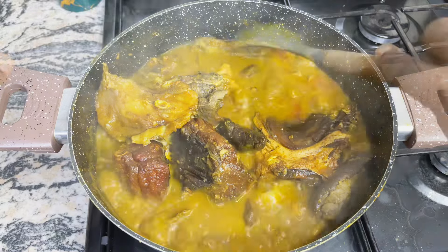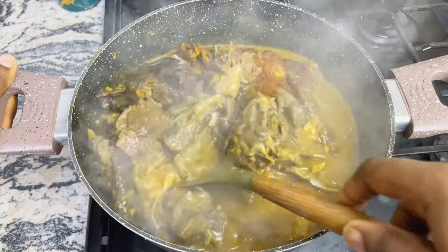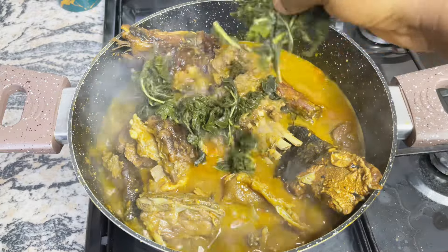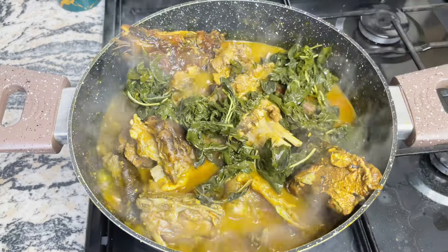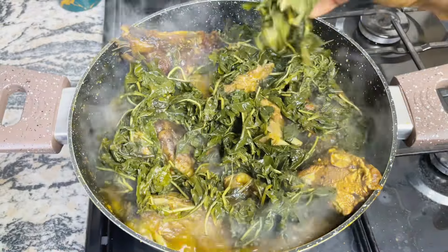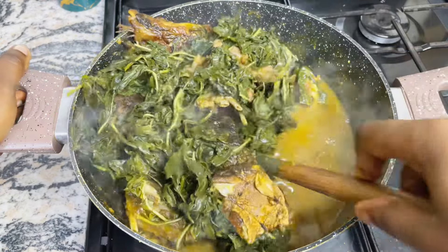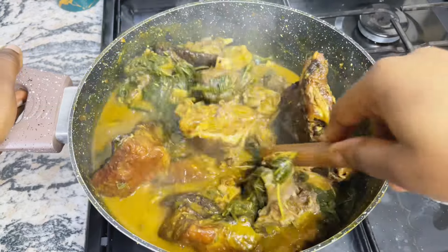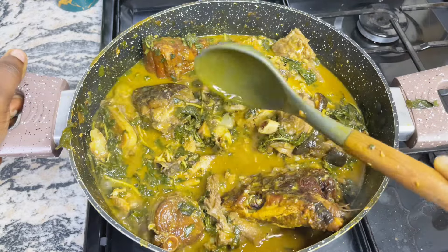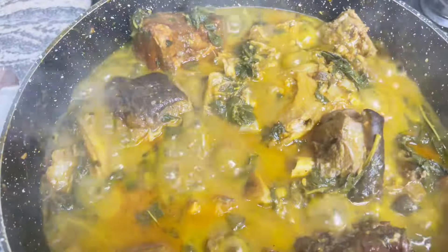At this point the aroma in my kitchen was something else — you can literally have butterflies in your stomach and start setting the dining table because food is almost ready. All you need to do at this point is add in your washed bitter leaves. I have a video on my channel showing the simplest, easiest, and fastest ways to wash your bitter leaves — click the link up there. After adding in the bitter leaves, just stir to combine so that everything marries each other, and leave this to simmer for about one to two minutes.